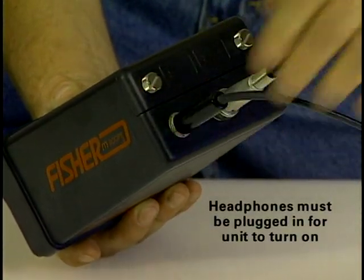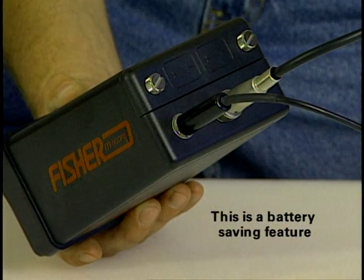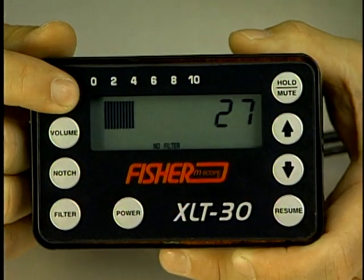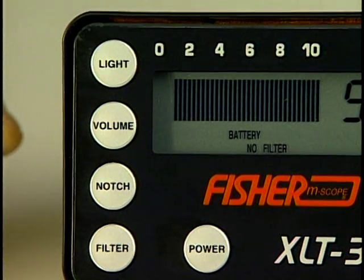Please note, the headphones must be plugged in for the unit to turn on. This is a battery saving feature. The XLT 30 has a backlight for darkness or low light use. The LED is of minimum battery draw.